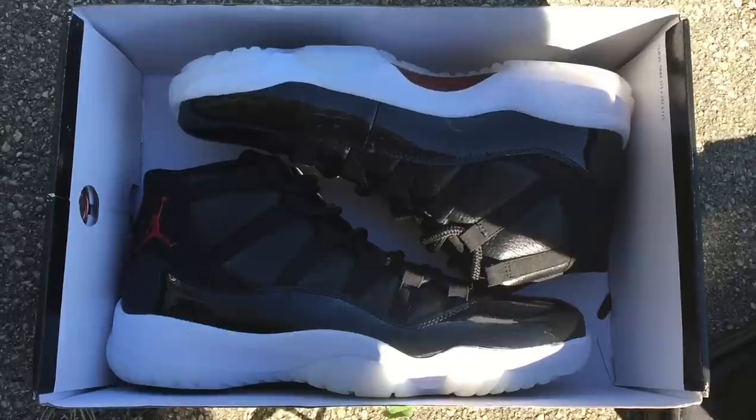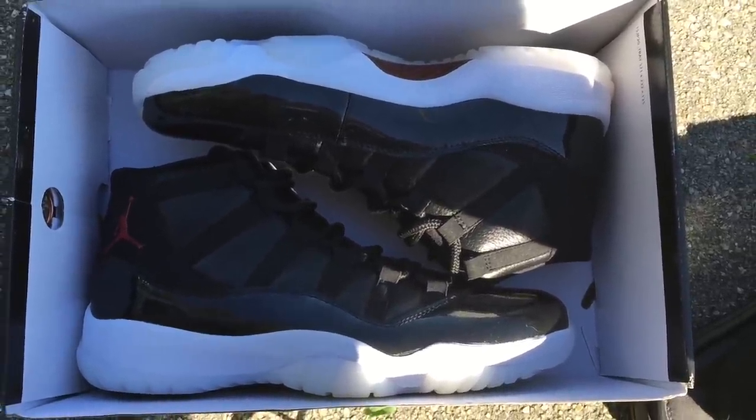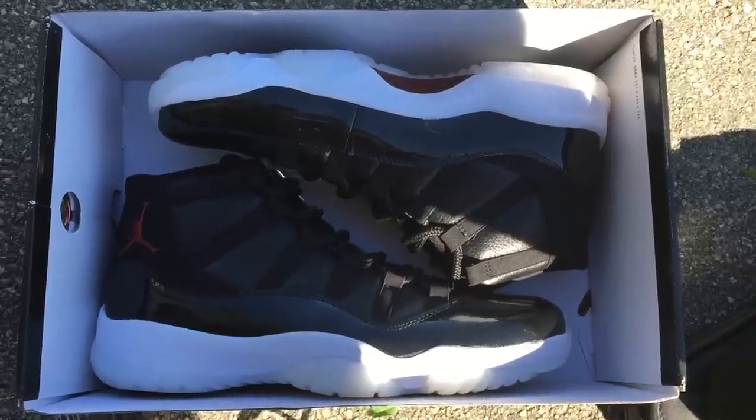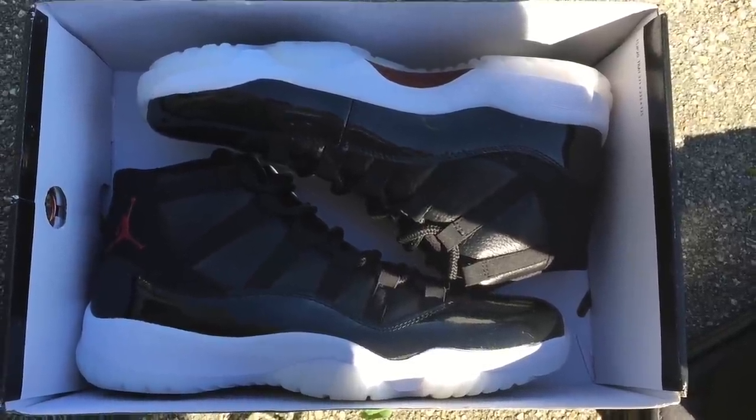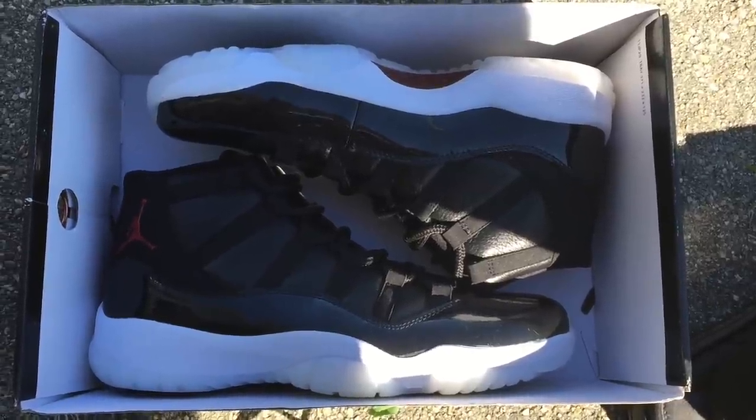What's good, YouTube? This is Rob Dollar back with another vid. Today I will be giving you guys an early look at the Air Jordan 11 72 and 10s. Before I get into this video, make sure you guys hit that thumbs up.